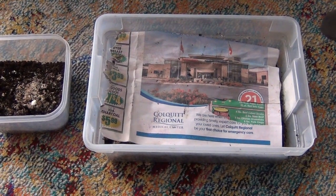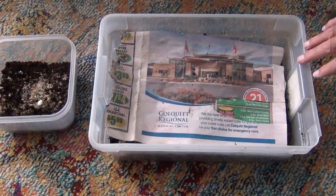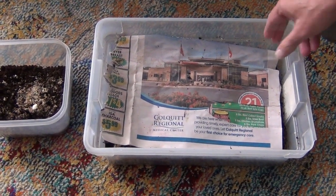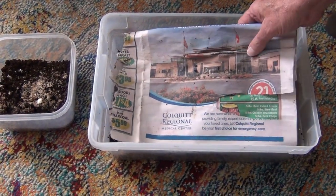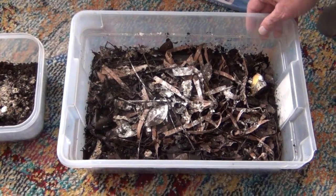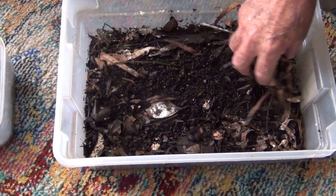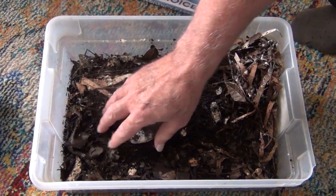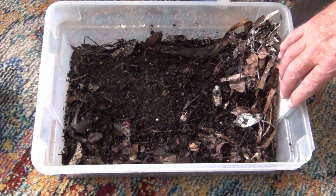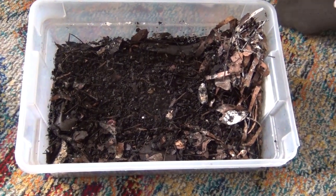About 10 days later I went back and got 150 more worms. This is where I keep them now. I wanted to get a bin that was not clear — a solid color one — but I couldn't find one, so this is what I wound up with. I just took a local newspaper and laid it on top, and for bedding I cut up some cardboard. I've got cardboard and leaves in here.